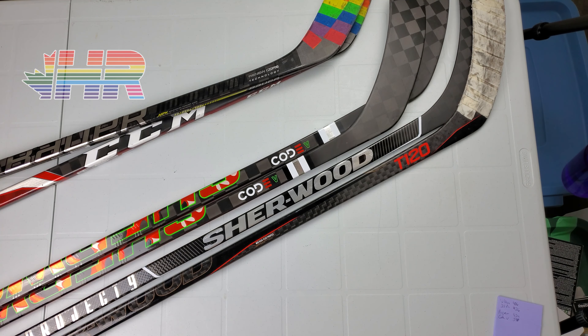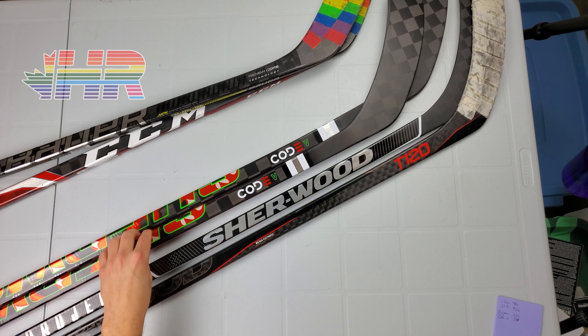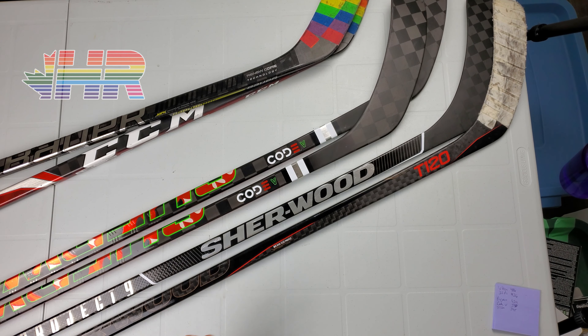So this stick is, in my opinion, a departure of what Sherwood was doing in the past. The Code 5 stick is the mid-kick stick in the line of Sherwood. In the past I've used them. I also have the Wrecker series, which I like.